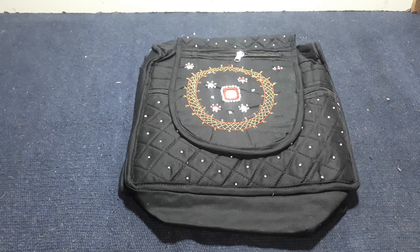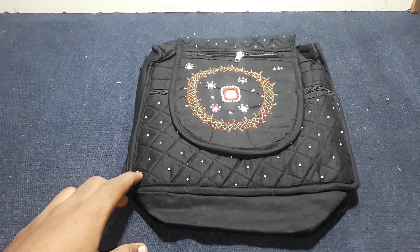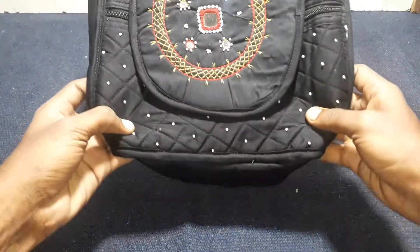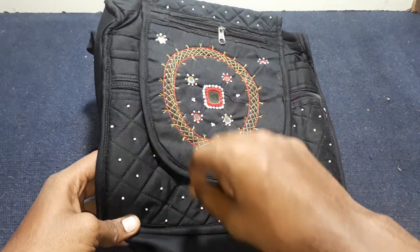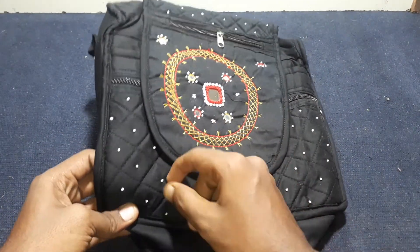We will see the container bag. The container bag is special. There are many types of colors. The container bag is full and full, and the little bit of money.